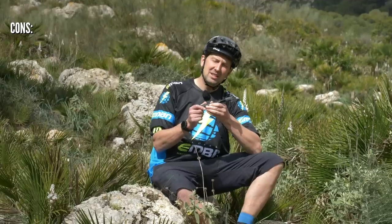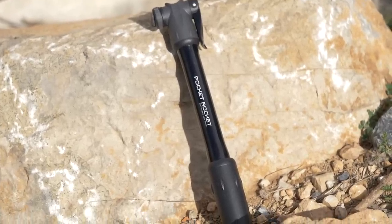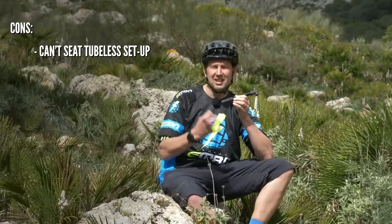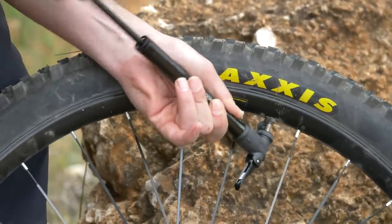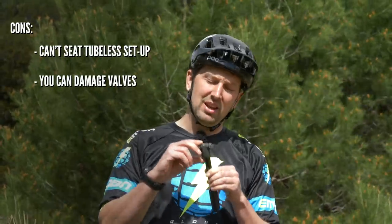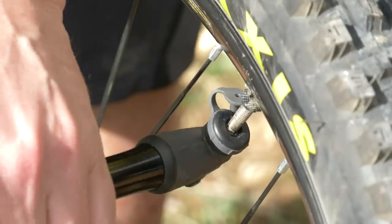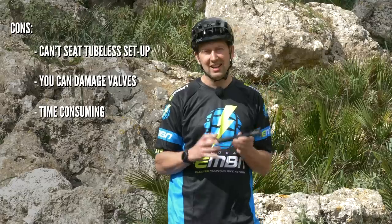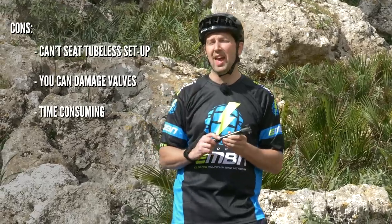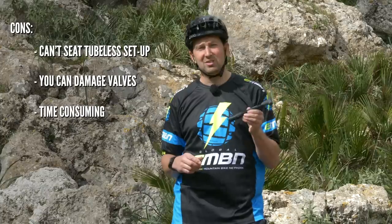Cons of the mini pump: sometimes you can't actually seat a tubeless setup. If you crash or pull the tire off the rim and try to reseat it with a mini pump, it's pretty much impossible unless the rim seal is super tight. It's also easy to get carried away with overzealous pumping, especially with a tube setup. With direct mount pumps, you can start twisting and pulling the valve around, risking damage to the valve and causing another puncture — fixing two punctures in a row definitely isn't fun. And of course, inflation time: CO2 will win every time by a big margin. In a race scenario, a CO2 cartridge inflates the tire in seconds, whereas a mini pump will take minutes.